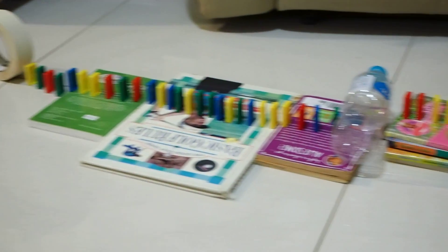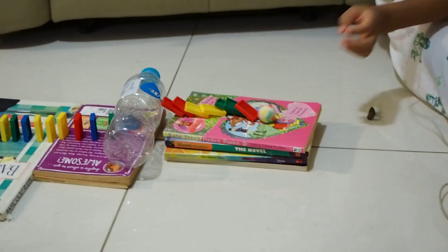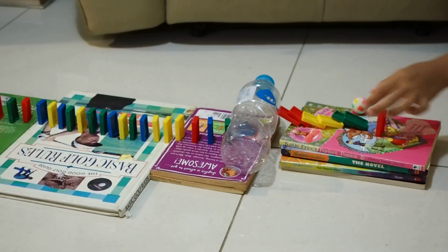Let's see if my Rube Goldberg works. That's the first try.